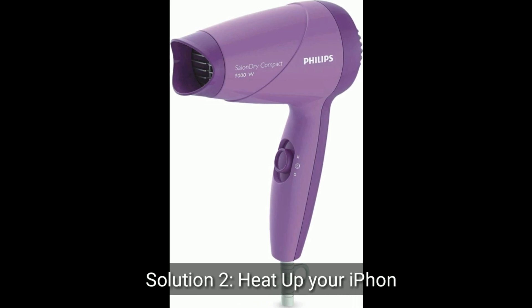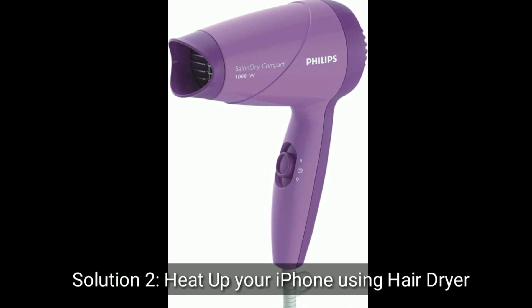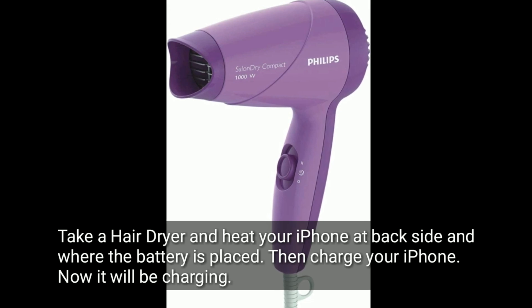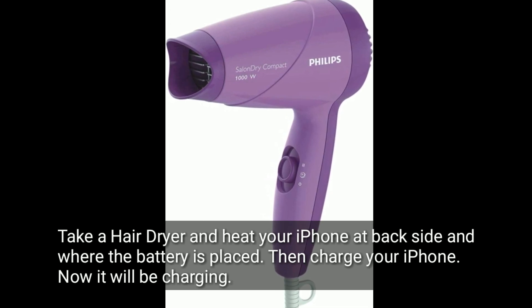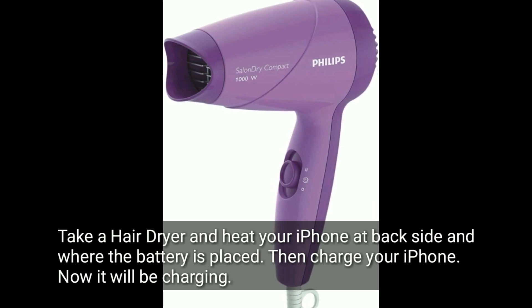Option 2 is to heat up your iPhone using a hair dryer. Take a hair dryer and heat your iPhone at the back side where the battery is placed, then charge your iPhone — it will now be charging.